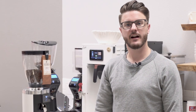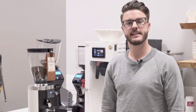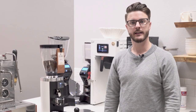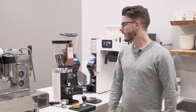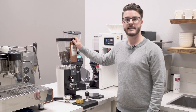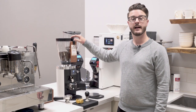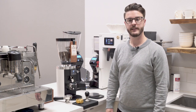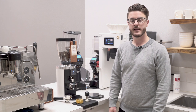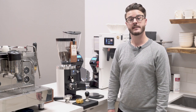Hey everybody, it's John from Seattle Coffee Gear. We're in the commercial kitchen today doing a commercial crew review of the new grinder from Malkonig. I'm probably butchering that pronunciation, so forgive me if I am, but this is the new E65S espresso grinder from them. We've had it for a little bit here and we've been really enjoying the results we've gotten from it, so let's dive in and talk about some of the specs.